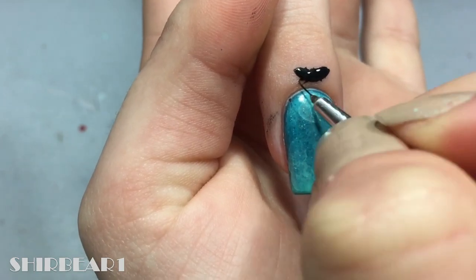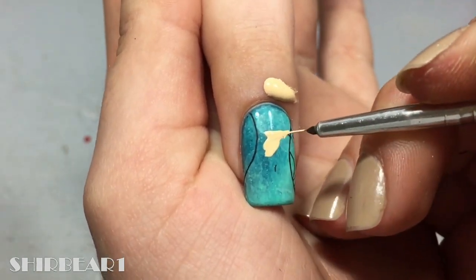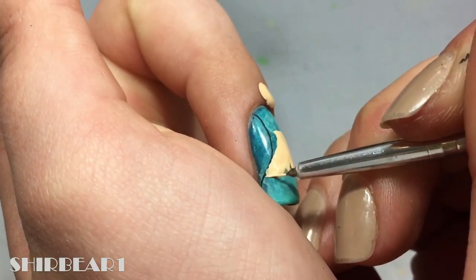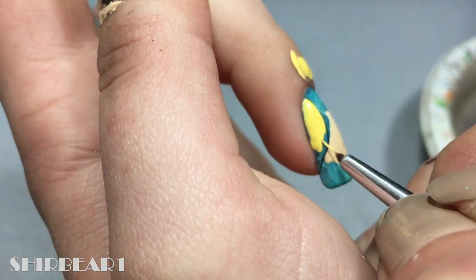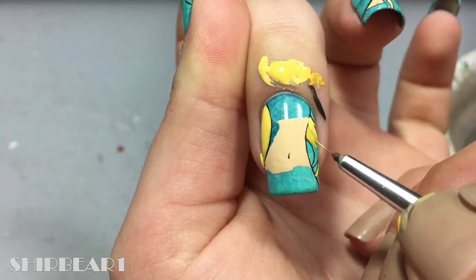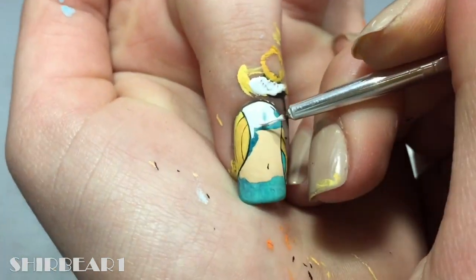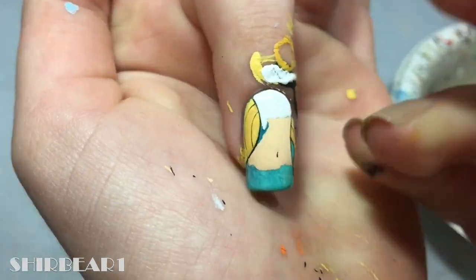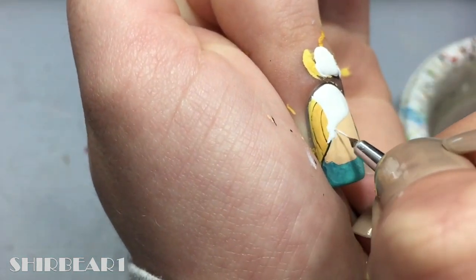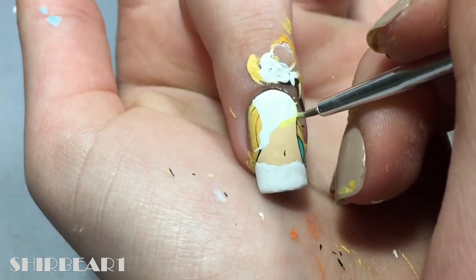Next is her outfit transforming. Outline her middle body with black. Fill most of her stomach with light nude. Fill her hair with yellow. Detail her hair with black and fill the rest with white. Go around the white with watered down yellow to make it glow.